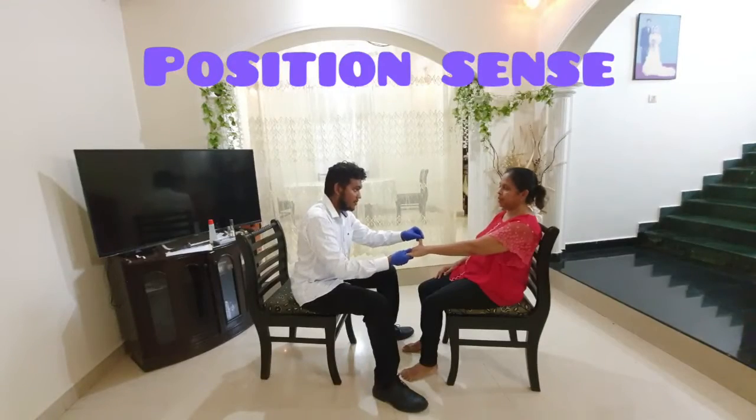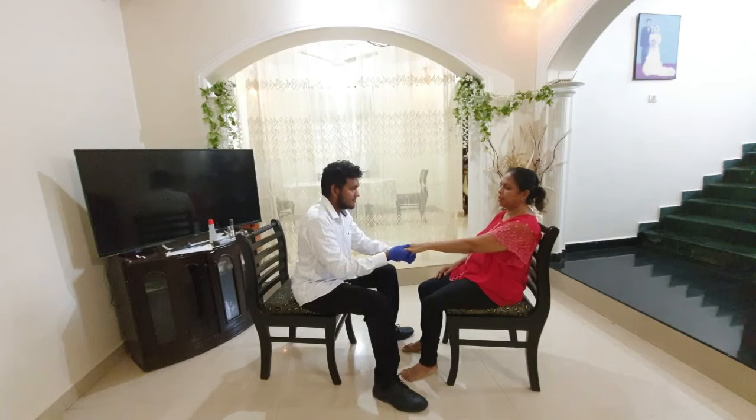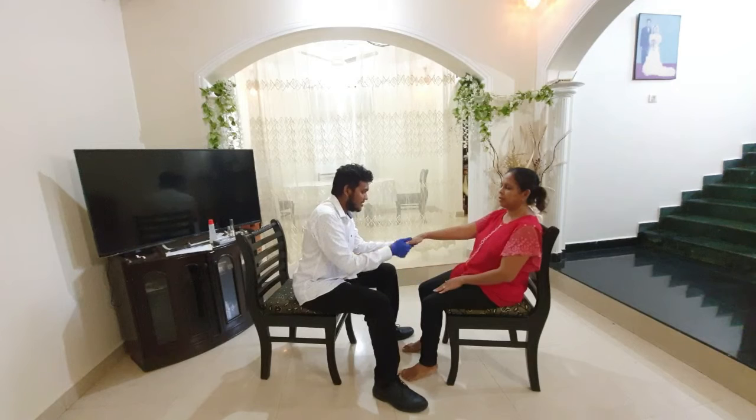To check the position sense, the fingers and toes are moved passively and the patient is asked to indicate the position, holding the finger or toe at their sides.